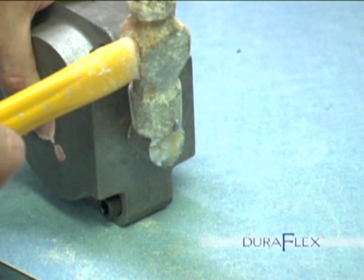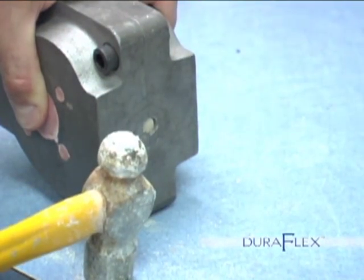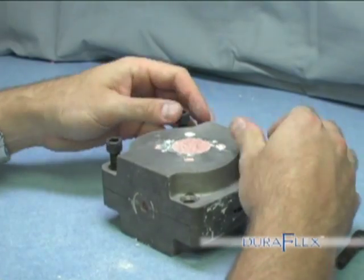De-flasking. Now that the flask is cool, it is time to deflask the appliance. First, before loosening the screws, you need to knock off the used cartridge with a hammer. Then loosen the bolts and tap the stone out of the flask.